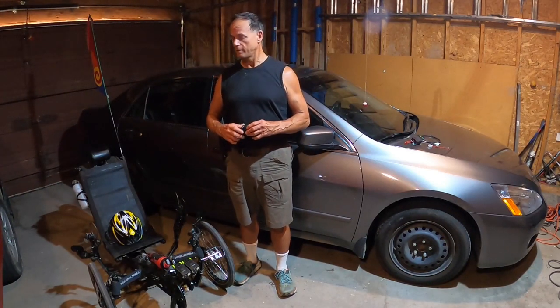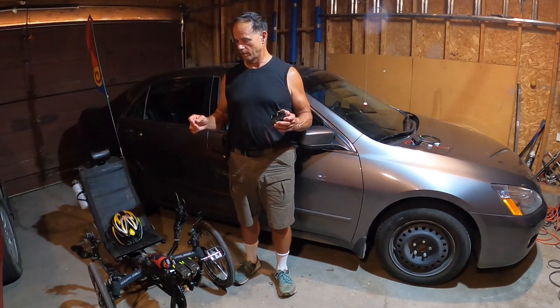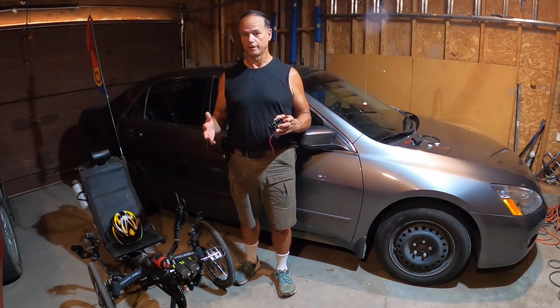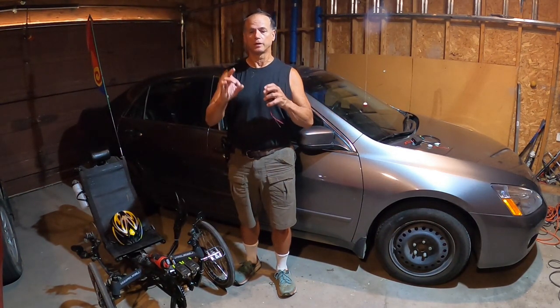Hello everyone. I'm making this video to show the do-it-yourself loud electric horn that I've made for trikes. I wanted a horn that people could hear inside their vehicle if they're playing music — it's a very loud horn. I bought the horn itself for ten dollars from AliExpress. It's a little motorcycle horn.